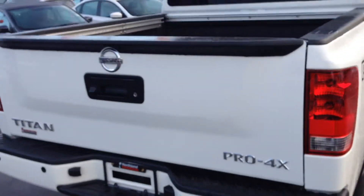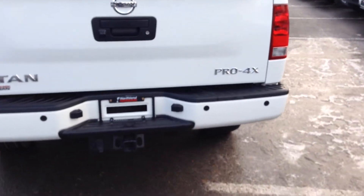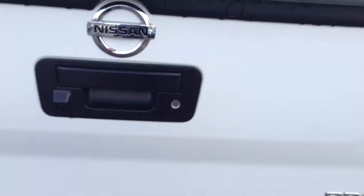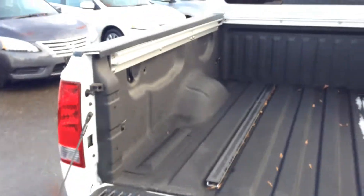As we come to the back here you do have your full tow package — the 7-pin wiring, as well as backup sensors and a backup camera, so you can see it gives you a bird's eye view of your hitch there. Locking tailgate. Get a tonneau cover and nobody can steal your stuff. I'll actually open it up for you.